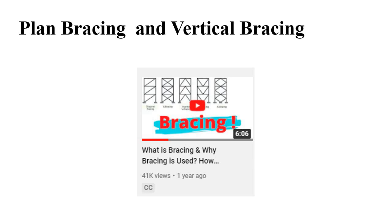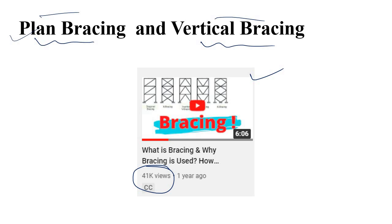In this video I will discuss plant bracing and vertical bracing. I have already uploaded a video talking about what bracing is, how bracing actually transfers load, and why we should use bracing. But in that video I got lots of comments asking about the basic difference between plant bracing and vertical bracing, and how each type works.